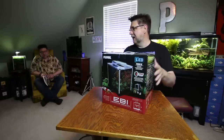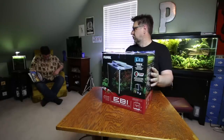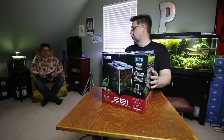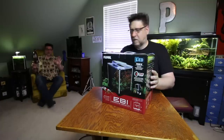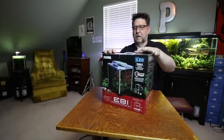You need to worry less about my tanks and more about that really weird shirt you're wearing. That's a bold choice. Well, it belongs to you, so. Touché. I'll let you quit screwing around and maybe make me a game video. I don't have to take this. Have fun. Okay, so let's take a closer look at the Fluval Spec — I mean the Eevee.